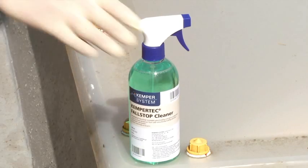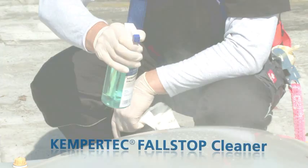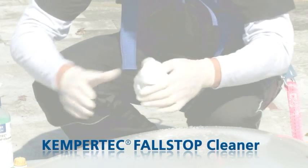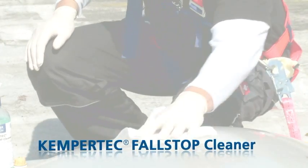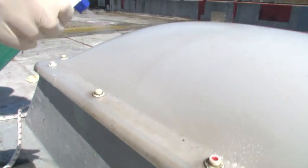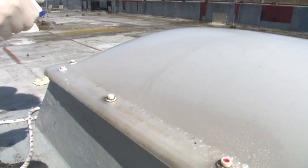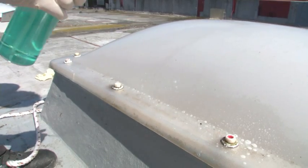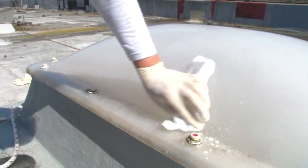KemperTech Full Stop Cleaner is used to clean the skylight dome prior to applying Kemperol Full Stop. The special cleaner is applied to the skylight dome using a spray bottle. A lint-free cloth is then used to remove any adhesion-reducing dirt from the surface.